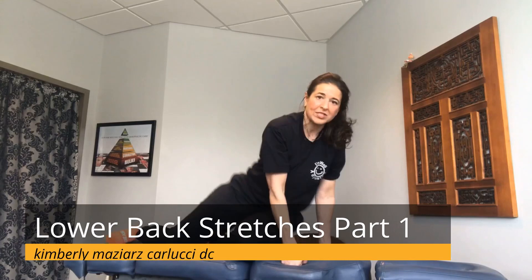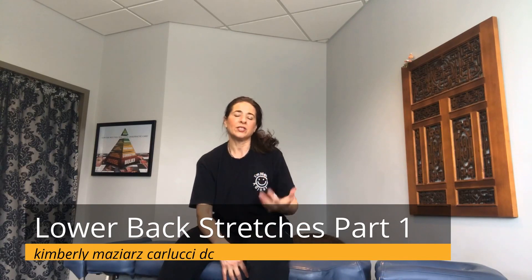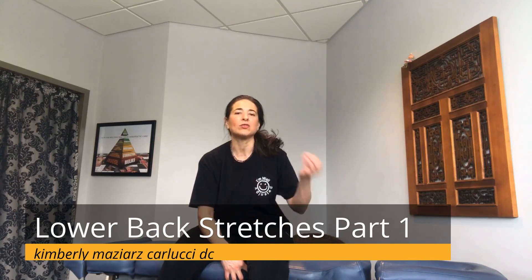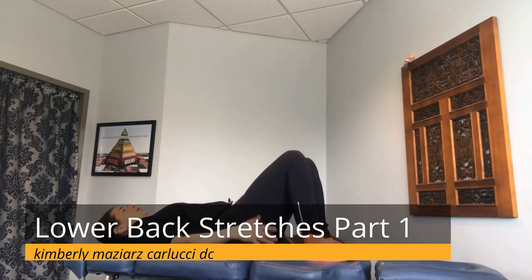Hold each of those positions for a count of three to five seconds, and run through the cycle ten times. Now the next exercise is the glute bridge.